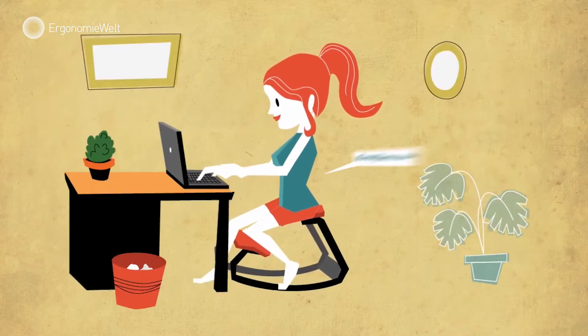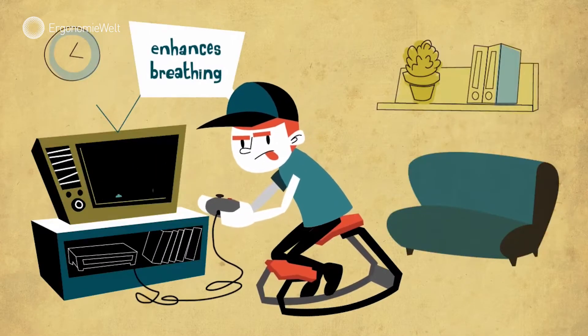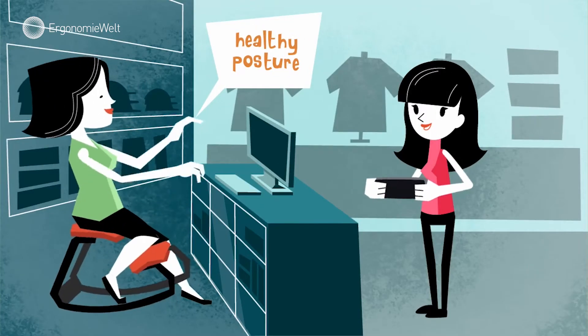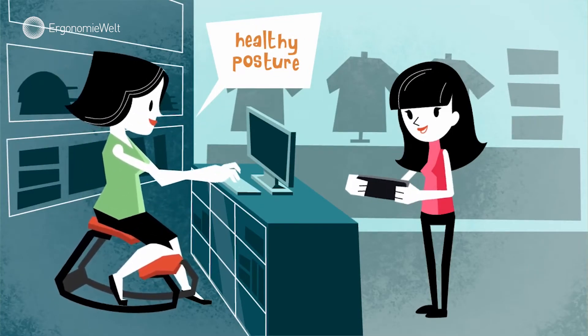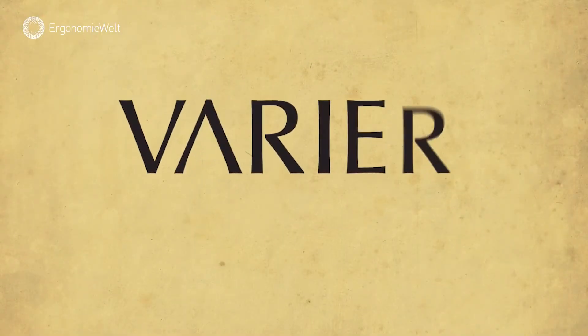By continually moving while seated, you'll strengthen core muscles, reduce tension, enhance deep breathing and blood circulation, and maintain a healthy, upright posture the entire time you spend sitting, preventing posture-related health problems in the future.